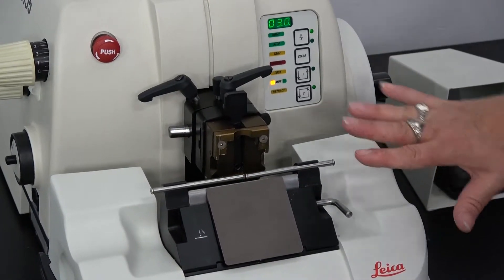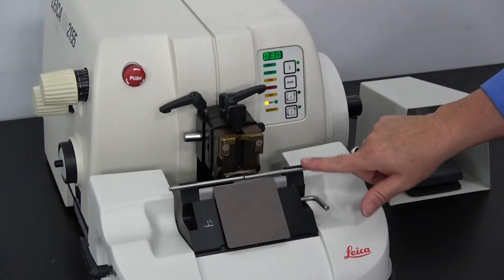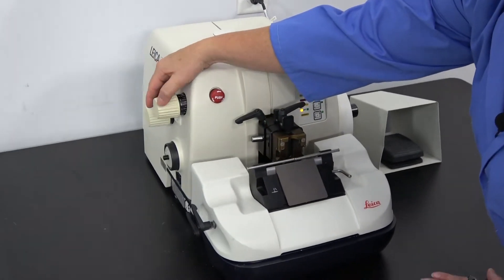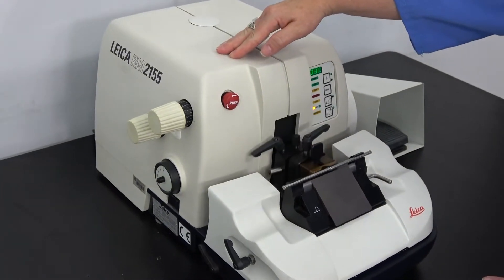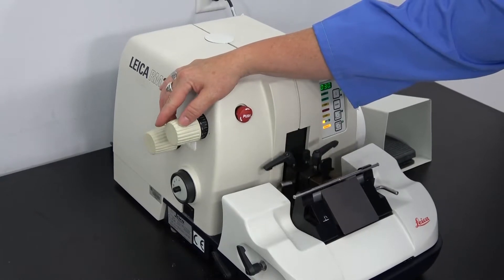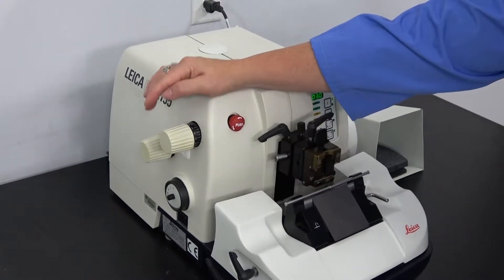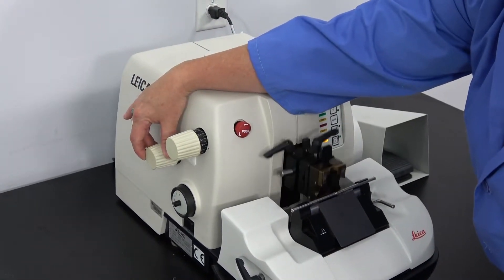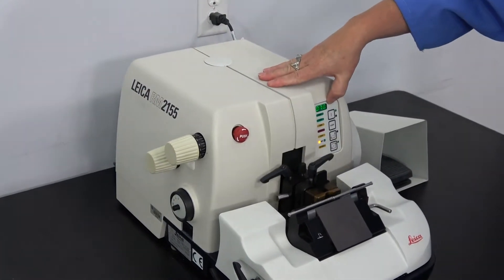This particular microtome comes with all of the parts so it is a complete unit, except of course there is no knife in it. Over here is where you set the speed for the sectioning. You can go much faster or much slower depending on how fast you want to get your tissue samples off. This knob sets the thickness of the tissue sample, which is reflected here in the digital readout.